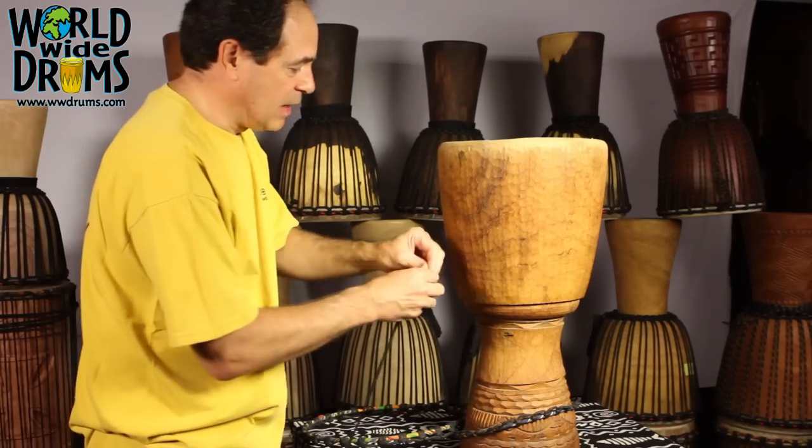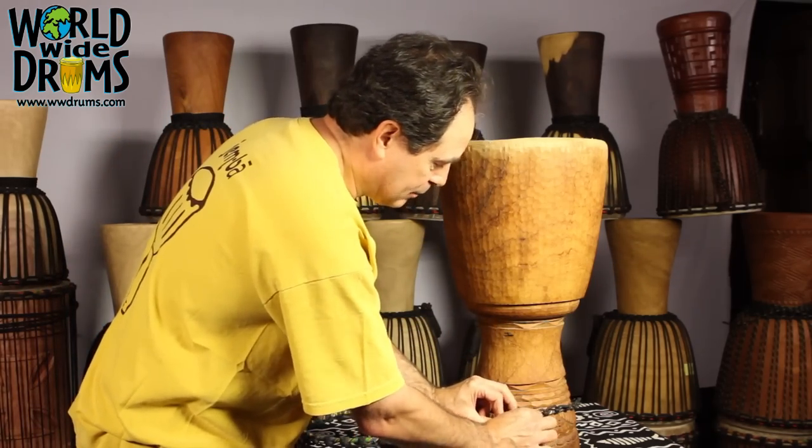Now I have a nice kind of pointy tip that I can use to lace up through there without a lot of problems. We'll see you soon.